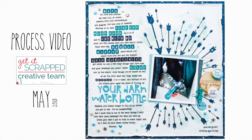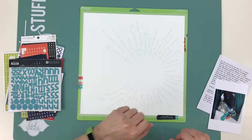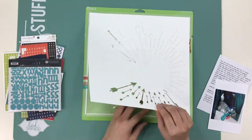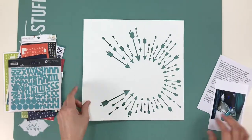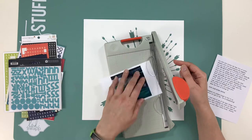Hello scrappy peeps! Iris here with a process video. I feel like it's been forever since I did a process video — I certainly haven't done one for May yet. I've been filming the layouts I've been making, I just haven't had time to do the edits. This one is for Get It Scrapped; I did it last month and it's just been up on the blog this week.